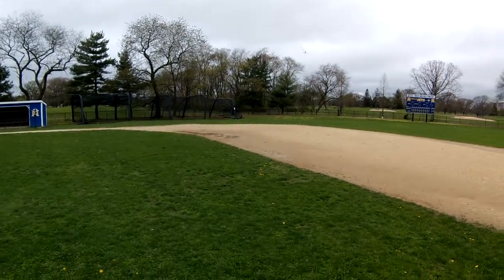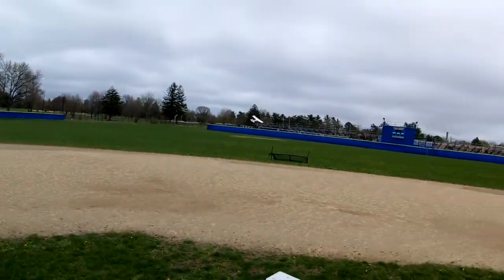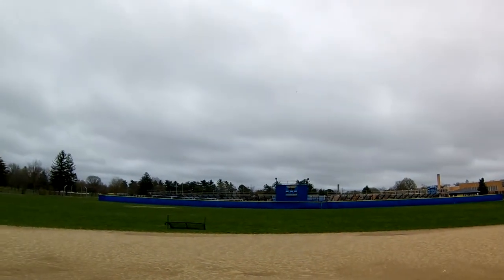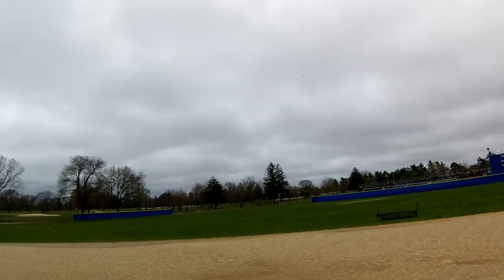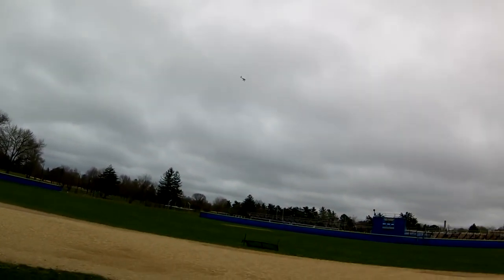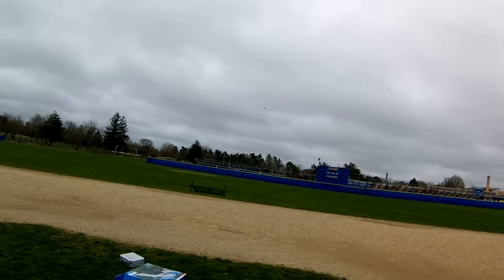We're getting blown around a lot since that was pretty much the stabilized mode. Now we've got full authority. For the most part I think I do have to increase the rates a little bit — that's full roll.